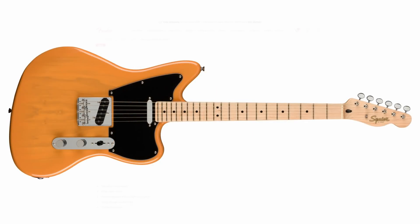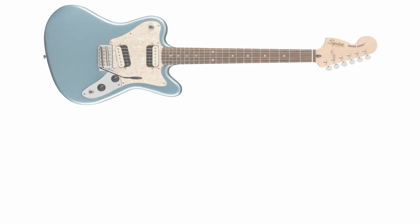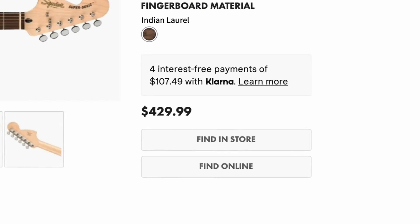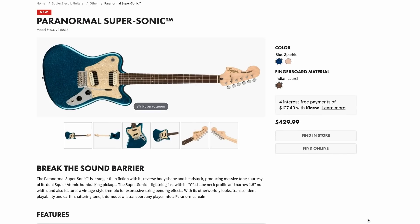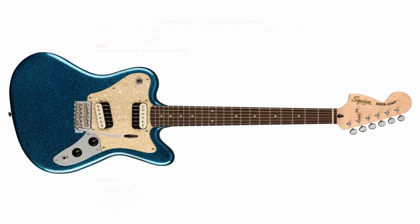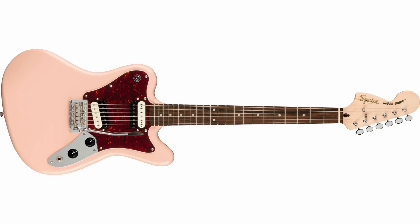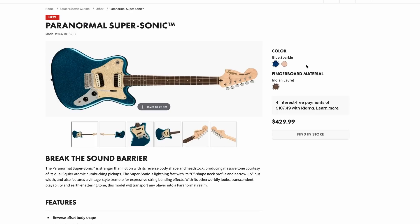The Paranormal Supersonic used to come in ice blue metallic and graphite metallic for $350, but it's now priced the same as the rest at $429.99. They've priced everything across the board the same, which makes sense. The new blue sparkle finish is beautiful — I'd say it looks even better than the J Mascis we just looked at. There's also a shell pink option, but I'd definitely go blue sparkle. I think those are going to sell quickly.